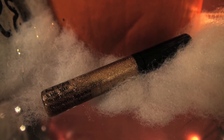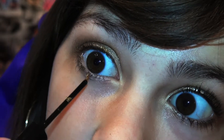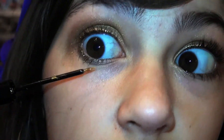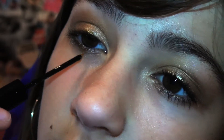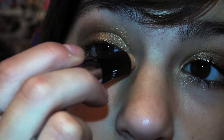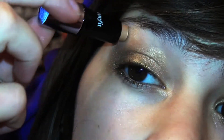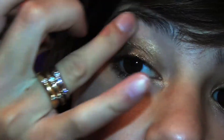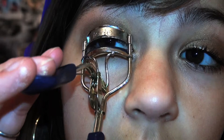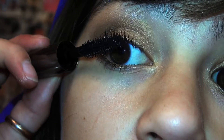Using Nyx's Crystal Gold Liner, add it to your upper and lower lash line. Then use Watts Up to lighten your inner corner and brow bone, and apply it to your upper and lower lash line.